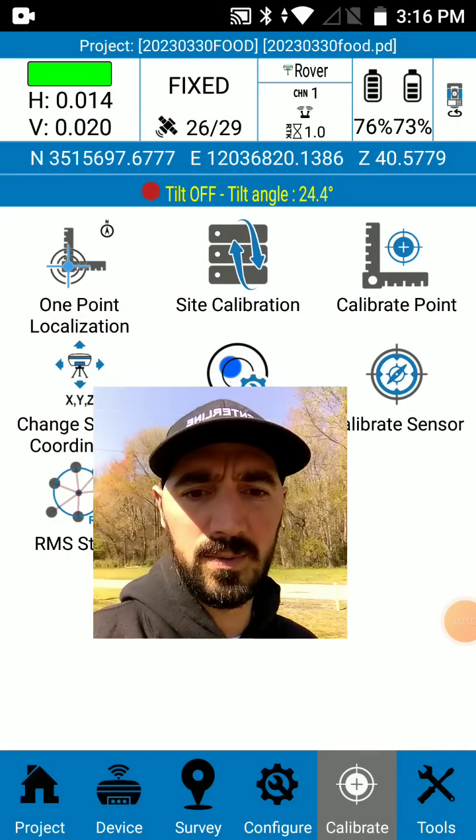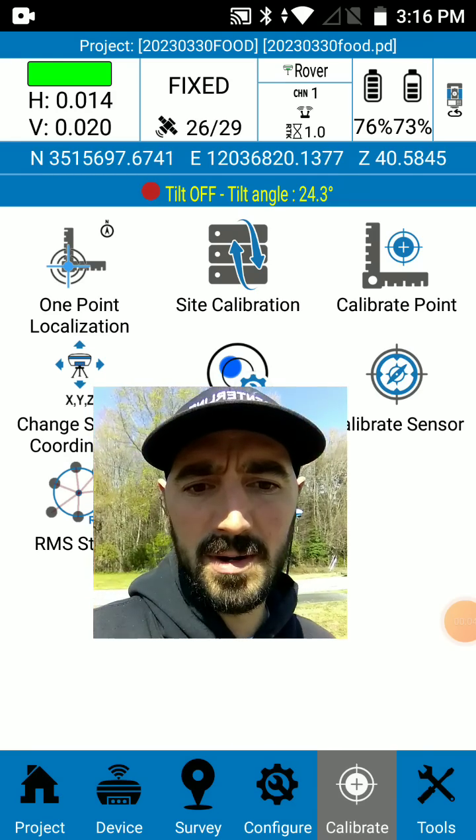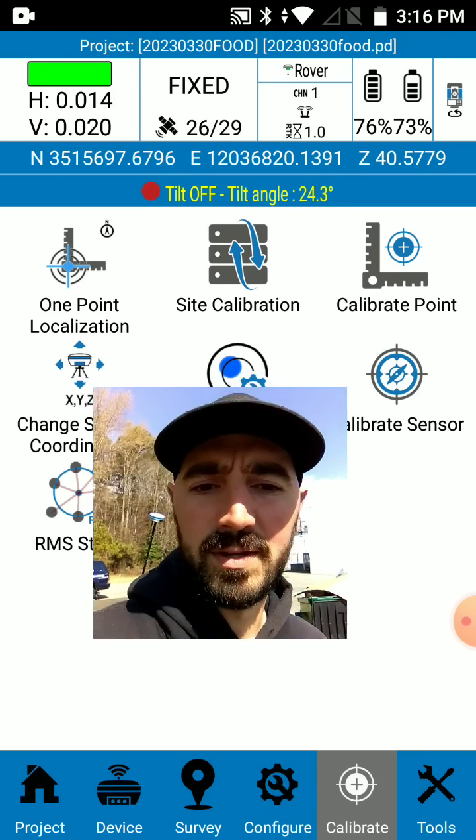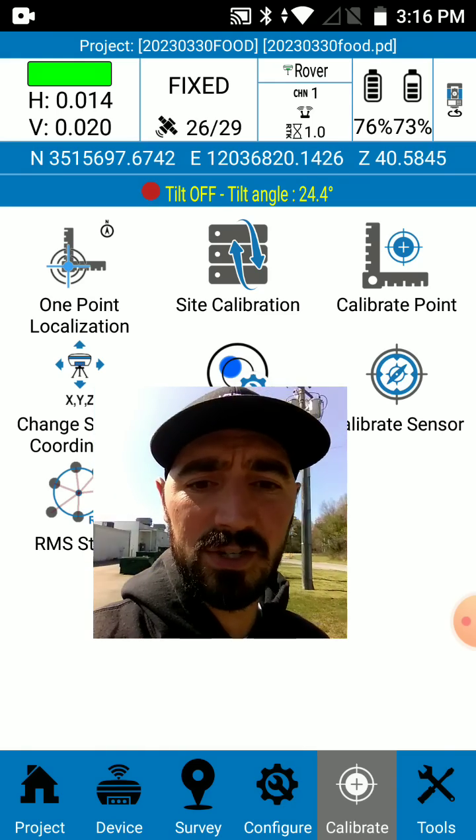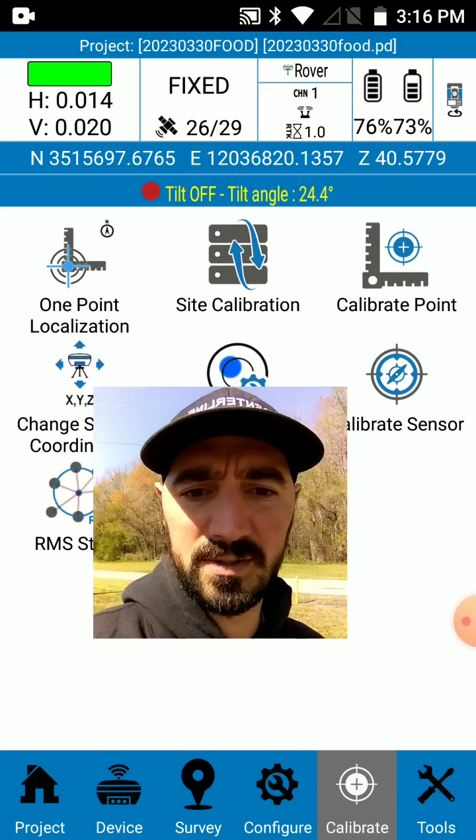Hey everyone, Tyler Bristow here with centerlinemapping.com. I want to follow up with a video I posted yesterday on the tilt compensation of the S900A GPS receivers.